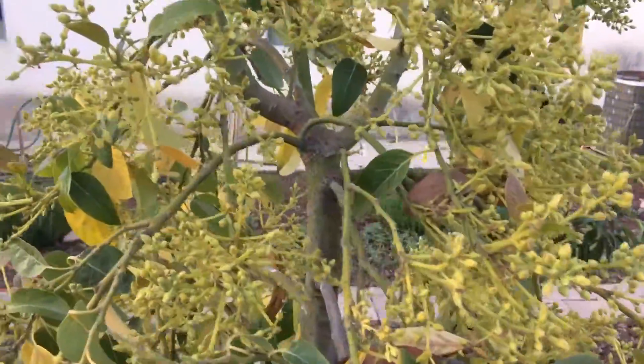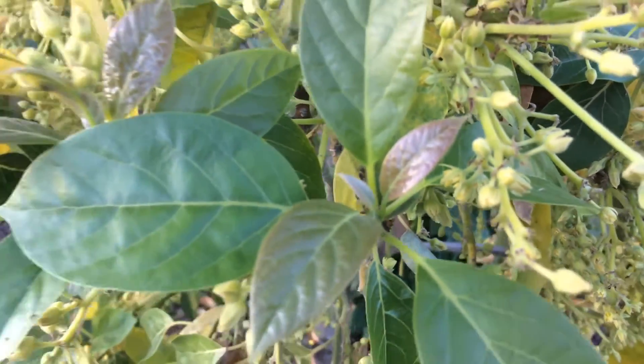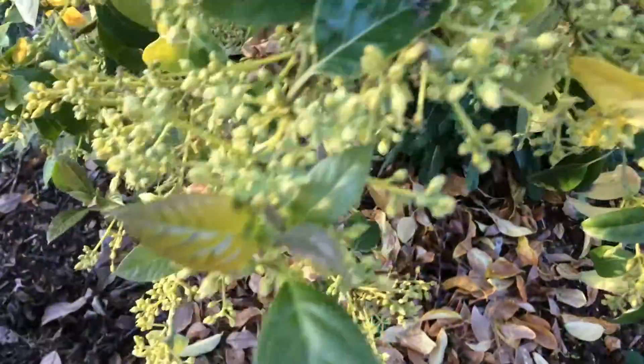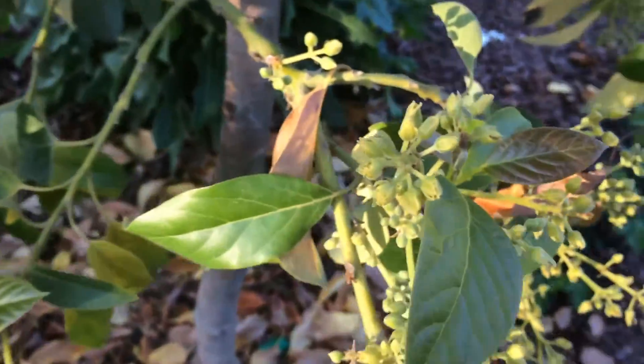Any leaves that are falling off are being instantly replaced with new ones. As you can see, beautiful leaves everywhere — some more down here, more in there. You can tell leaves are falling off, already fell off, and new leaves are replacing them. Look down there — that's a lot.